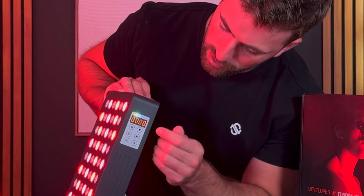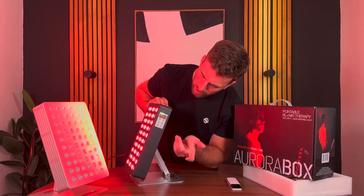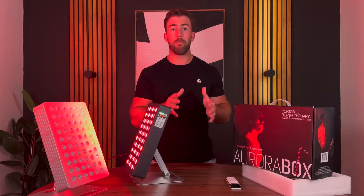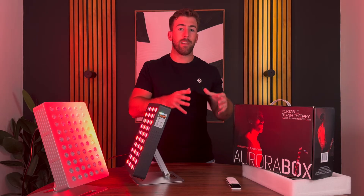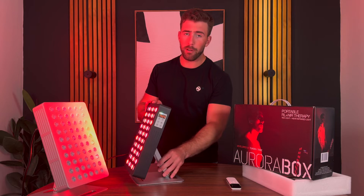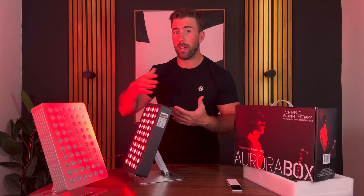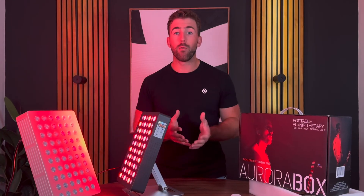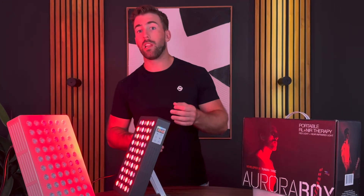If you want to use the pulsing feature, click it and it goes to zero. You can up the pulse to one, to two, and all the way up where it's a strobe effect, or you can leave it flat on. If you really feel the effects of red light therapy very quickly, you can use pulsing to have it lighter on your body. A slower flash rate means less penetration — a pulse every half second gives a softer feel of the red and near infrared light. We added that feature for beginners because we want everyone to experience the power of light technology.